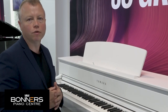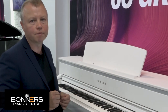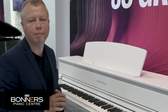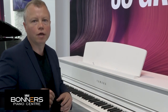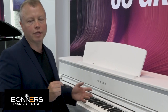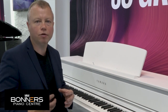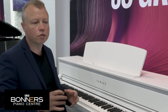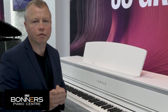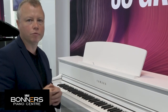As well as the CFX and Bosendorfer concert grand piano sounds, there are upright pianos, mellow pianos, bright pianos, and even a honky-tonk piano. Yamaha have also included two forte piano sounds. Forte pianos are very early instruments from hundreds of years ago — one is called Chopin and one is called Mozart. They've recorded actual piano instruments from the era of each particular composer so you can get an authentic sound for their pieces. Here's a quick demonstration of the Mozart one — you'll hear it has a very different tone to the modern piano instruments we're used to today.